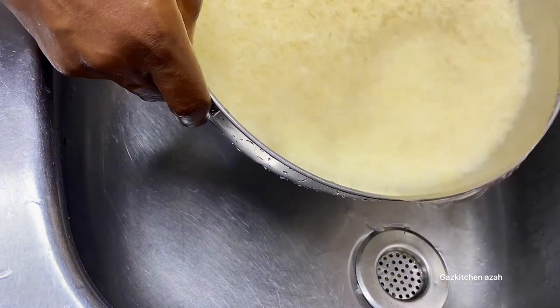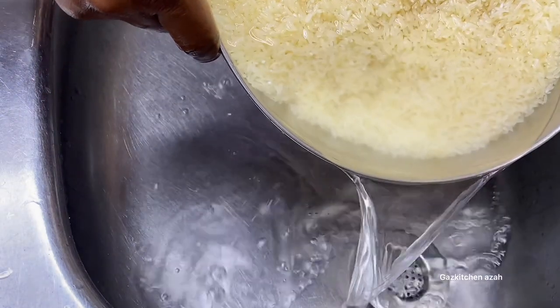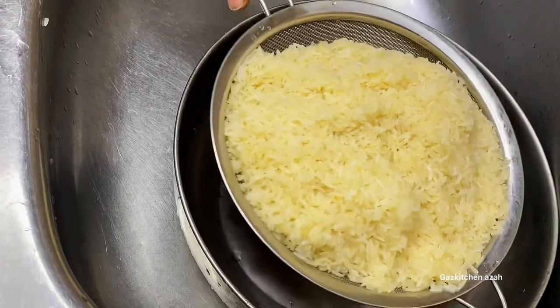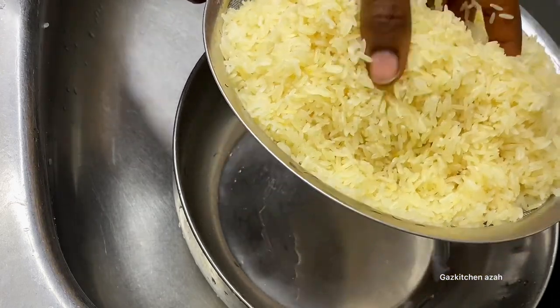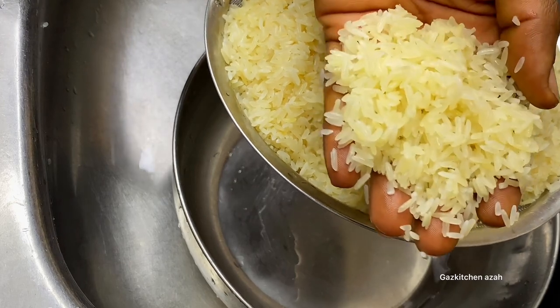At this point the water is now very clean, as you can see. This step is very important. After washing and finishing, I'll turn it off into my sieve and let all the water drain out before I proceed. I washed the rice very well because I remember telling you this part is very important.